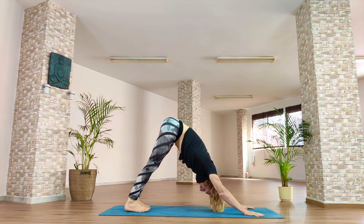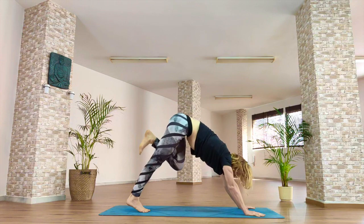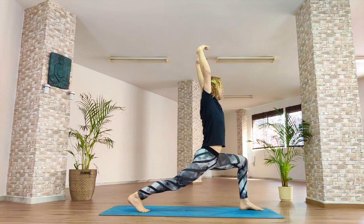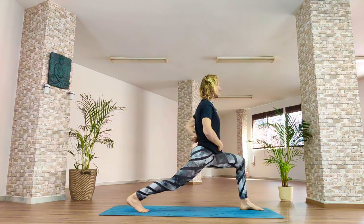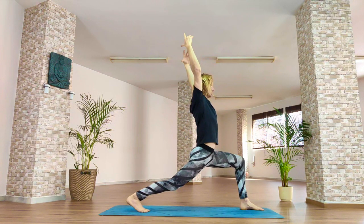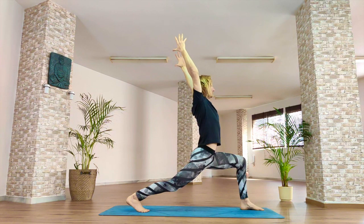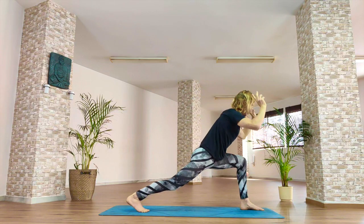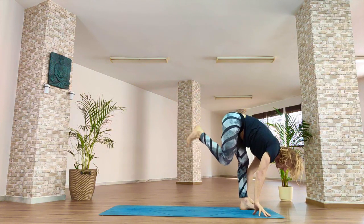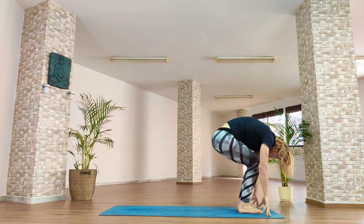Inhale, left leg high in the sky — square hips. As you exhale, place that left foot between your hands. Inhale, reach the hands up. Think — lift the belly button, lower the tailbone, rotate your pelvis forward. You're going to feel the stretch at the top of your right leg and feel the strength in your upper body. Exhale, hands either side of the front foot. Inhale, lift the right leg. Exhale, forward fold, feet close together. Inhale, unroll, stand up.